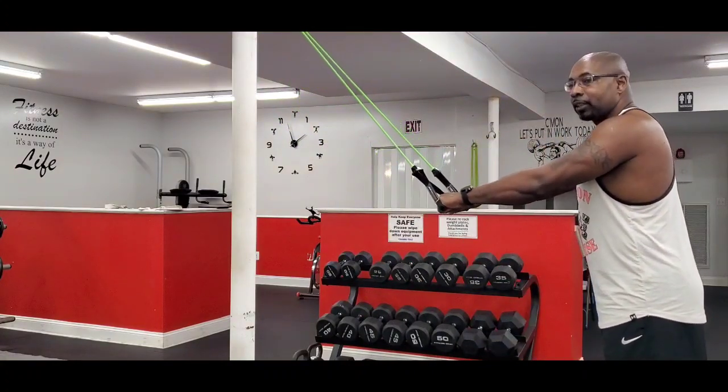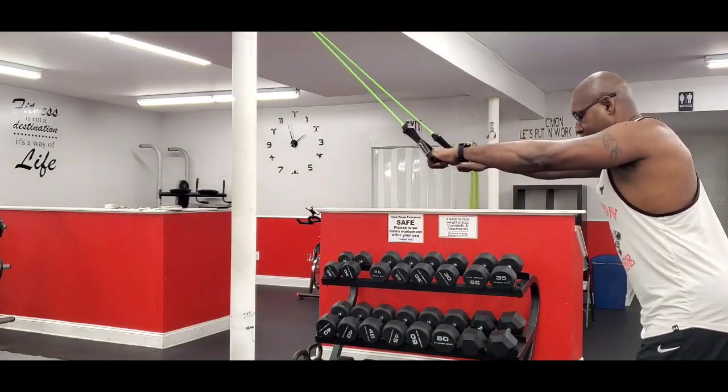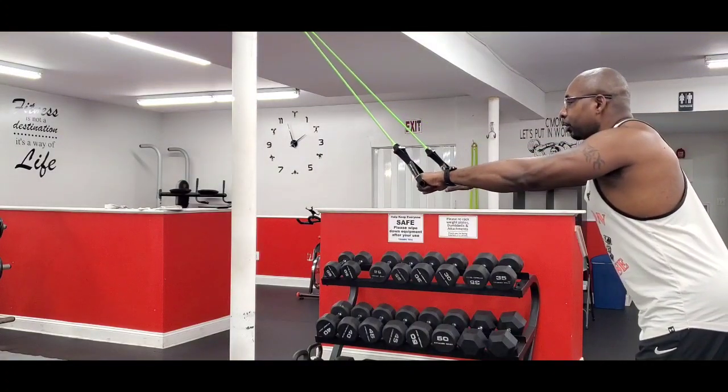You just want to attach the band to something that's above your head. You lean slightly forward, chest out.